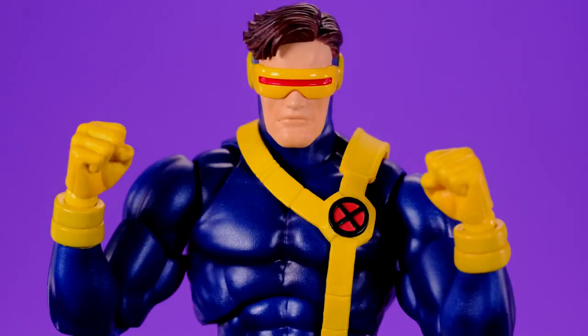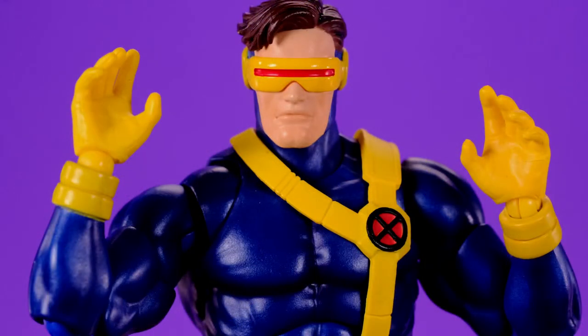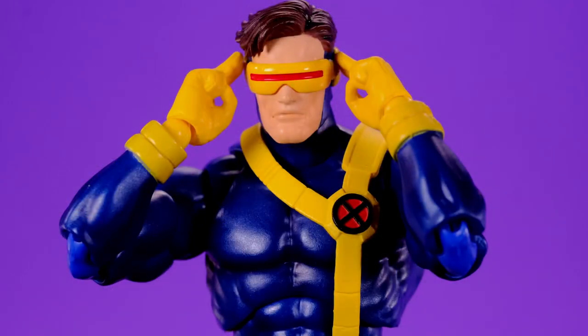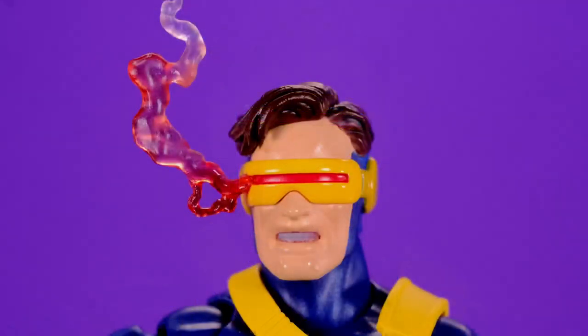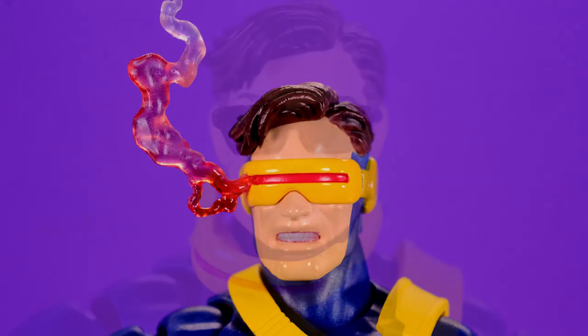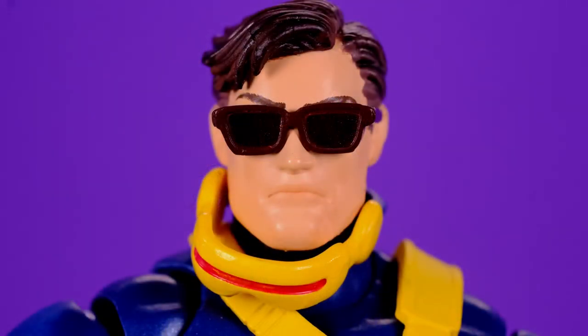For the accessories he comes with a bunch of really cool stuff. Starting with the hands: we have a set of fists, a set of open hands, and a set with two fingers extended so you can make it look like he's triggering his blast effect. He also comes with three different heads. The first is your standard Cyclops head — very well done, nice hair, nice visor. Next is one where he looks more angry; I don't love the way the teeth came out but I do like the smoldering effect coming out of the visor, though that piece seems very fragile so be careful handling it. The last head is an unmasked Scott Summers which looks really good, though I wish the glasses had a brighter red effect in the lenses.